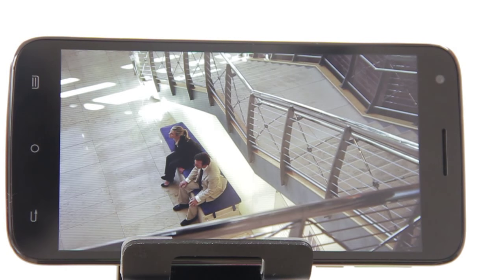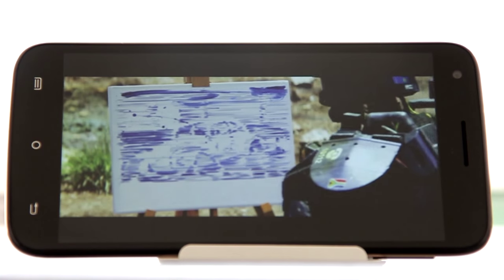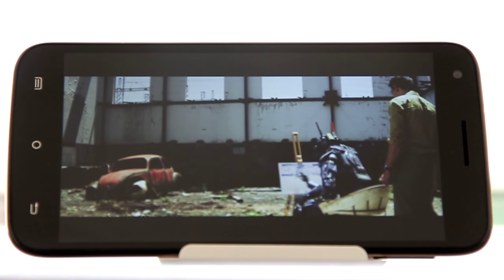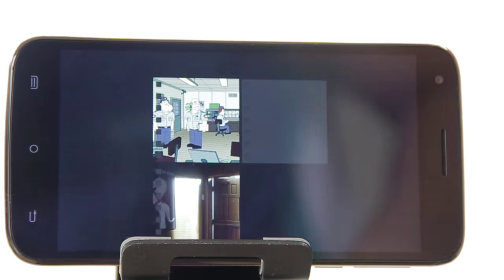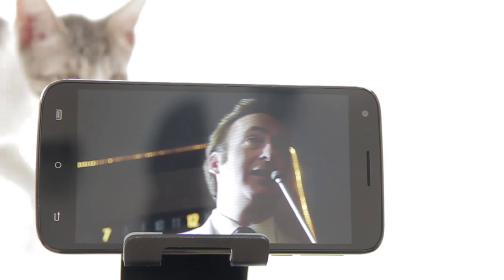While the display is nothing short of enjoyable for viewing images both still and moving, we sometimes experienced bothersome stutters while playing videos of certain file formats. In addition, it doesn't support AC3 audio codecs so some videos played without any sound. This can be easily remedied by converting the files before transferring them to the phone.